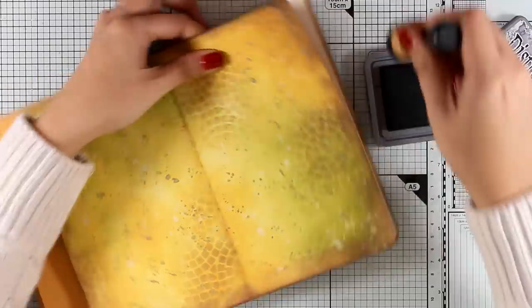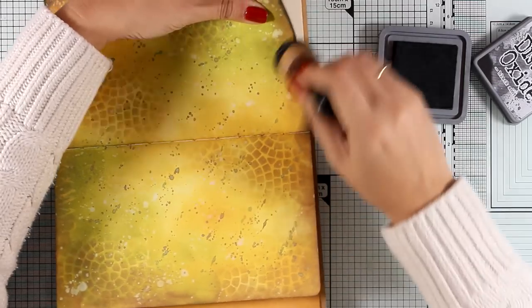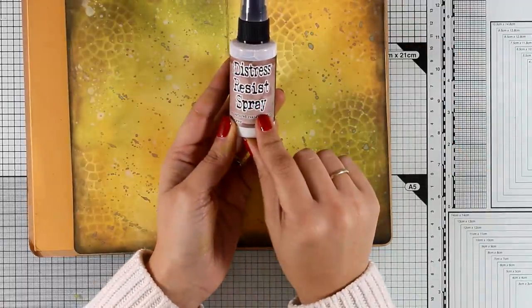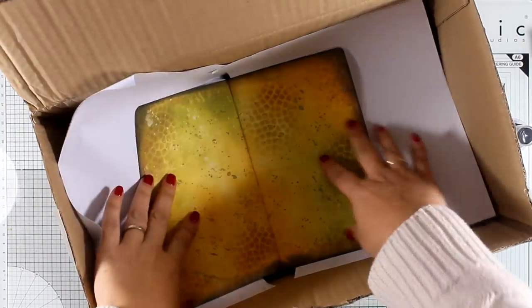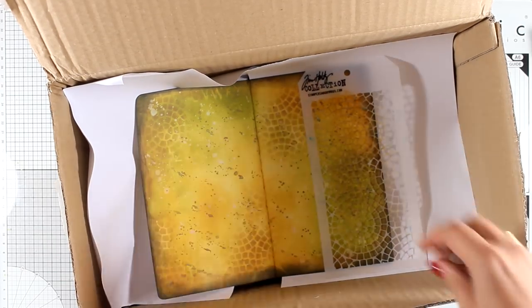I wasn't happy with how dark my edges were looking, so I'm going back and this time adding distress oxide ink in Black Soot. That's how my background is looking at the moment. Since I do have the distress resist spray I thought it would be fun to give it a try — this is the first time I'm going to use it. Make sure you place your paper inside a box because this is actually a glue and it's going to spread all over the place.